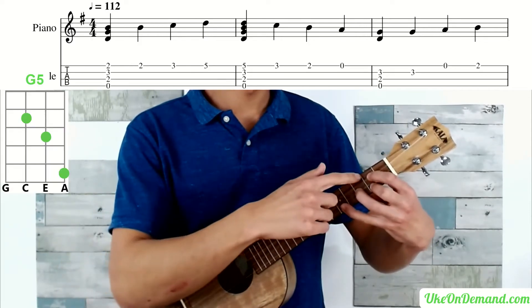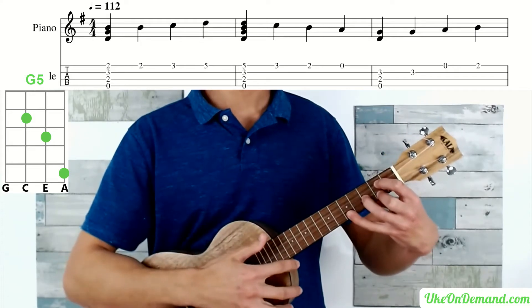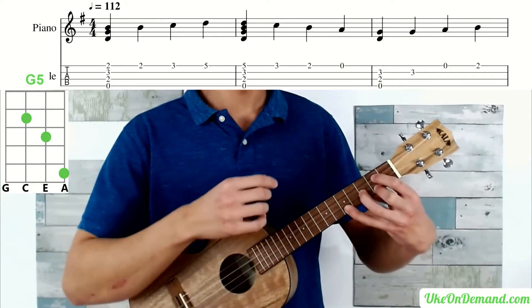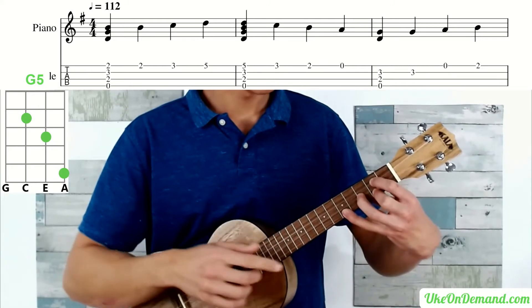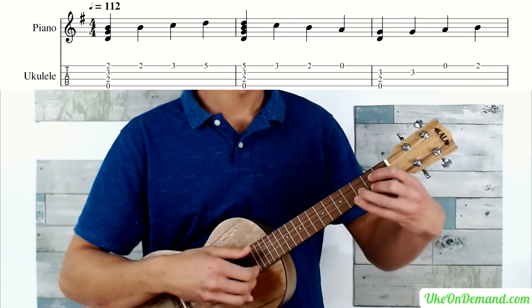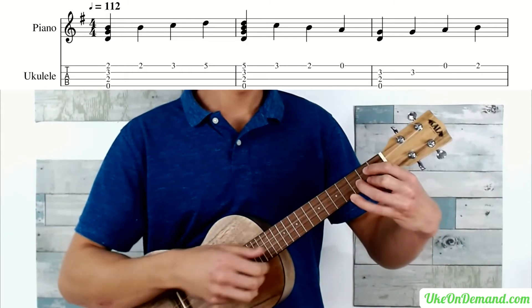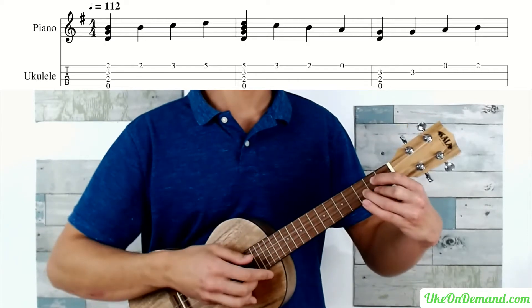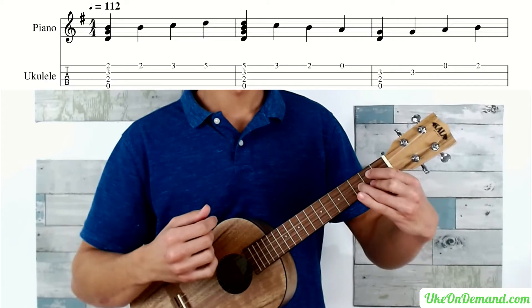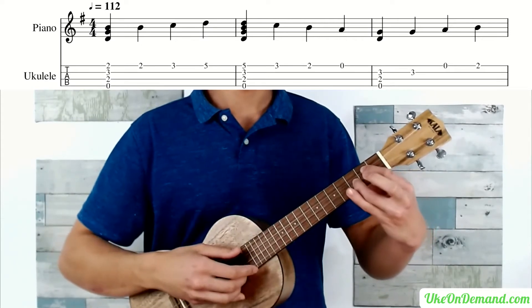So that looks like this: open G, index finger on the second fret of C, ring finger on the third fret of the E, and pinky on the fifth fret of the A. You're going to strum that once, bring your pinky back down to the third fret of the A, then lift your pinky off to reveal your middle finger on the second fret of the A.